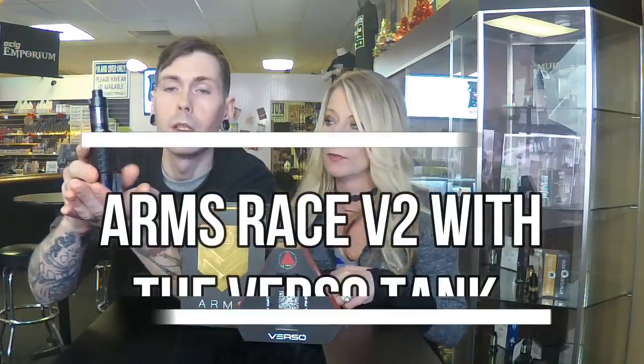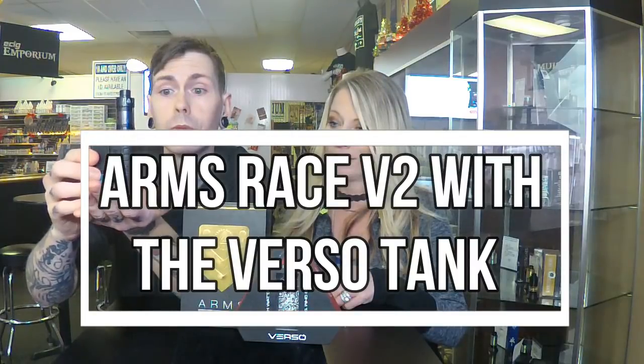Today we have been privileged with Limitless Mod Company, who sent us this mod and this tank to review for you. This is the Arms Race 2 Mothership, and this is the Verso tank — the black tank.